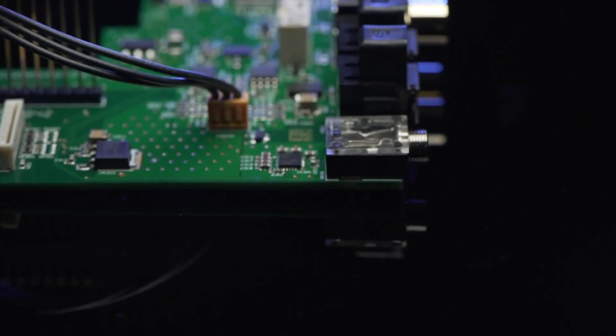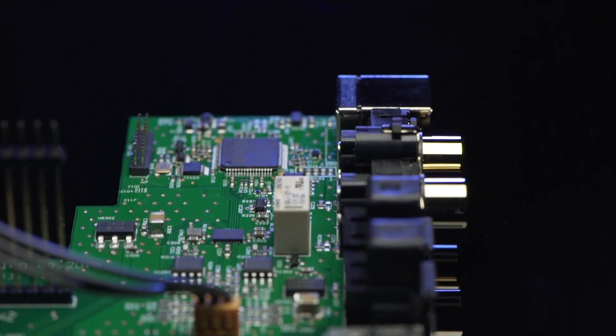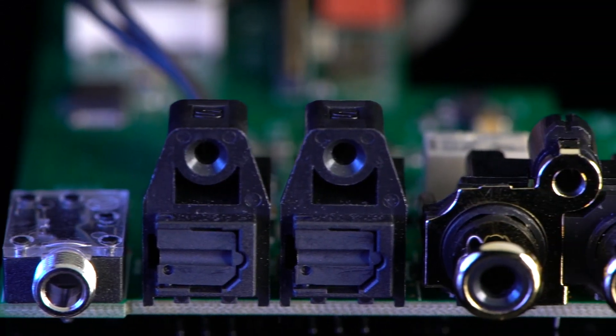What really excites me about this new QXR platform is its applicability to every single pre-amplifier and integrated amplifier that we've produced over the last 10 years. So if you're sitting there with a 6XP, you can invest in a QXR card and hugely uplift the performance of that product. We've done multiple listening tests — the current top of the range in our 6X8 series is an 82 DAC QX.